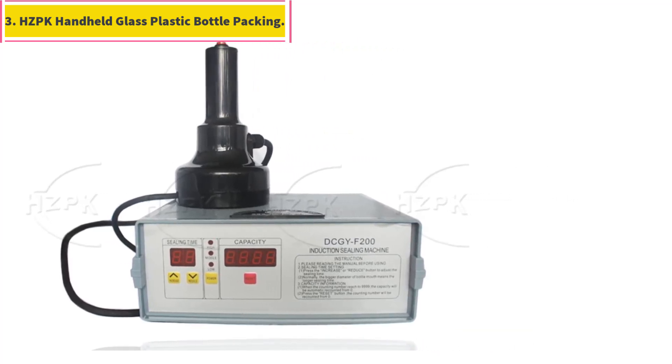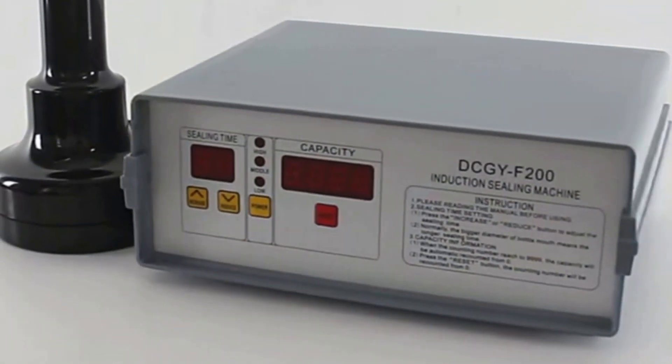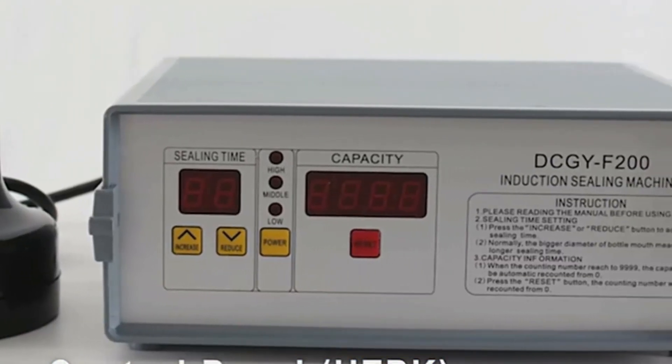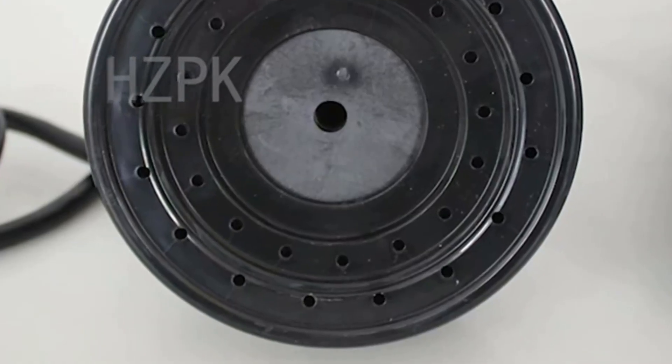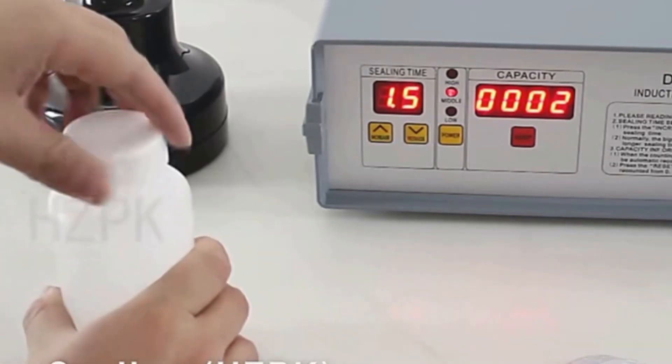Number three: HZPK handheld glass and plastic bottle packing machine. Advanced sealing technology utilizes electromagnetic induction to create a leak-proof, mildew-proof seal, extending product shelf life. This automatic labeling machine for bottles uses aluminium foil recycling with high sealing efficiency for quick, reliable seals.